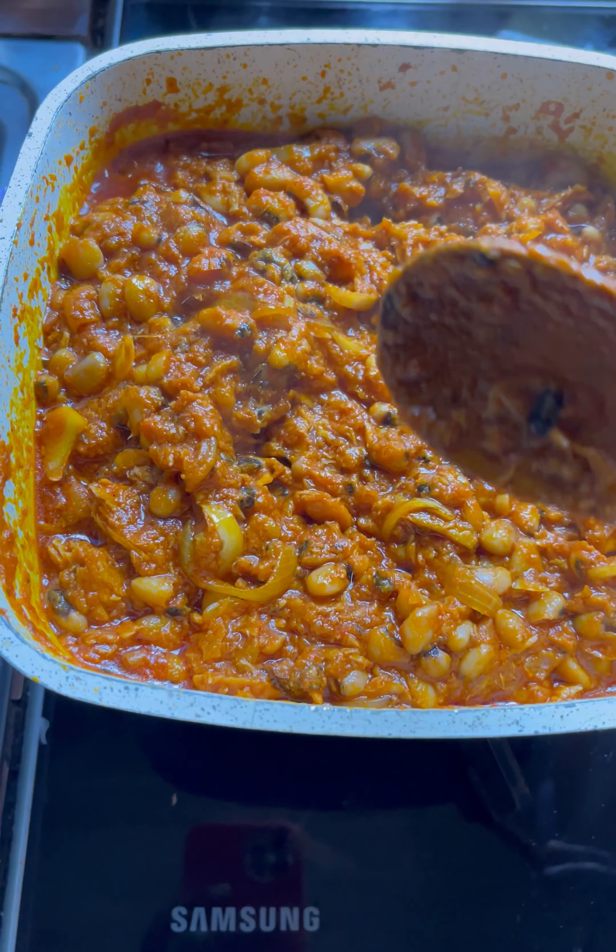After stirring everything up, add your tuna flakes to the stew. Stir everything up and your stew is ready. Now go ahead and add the beans at this point — this is our cooked black-eye beans. Add them to the stew and stir everything up so the salt and pepper can get into the beans as well.